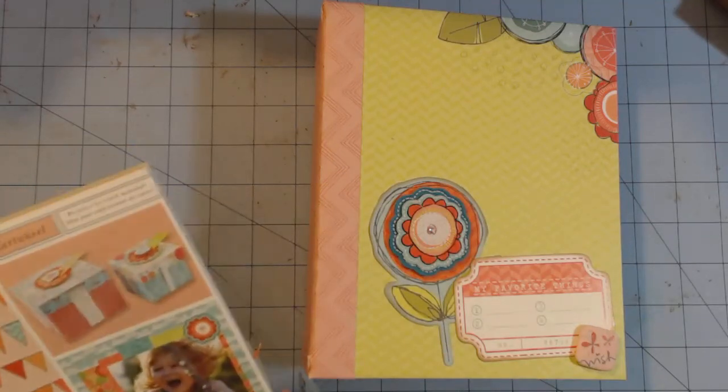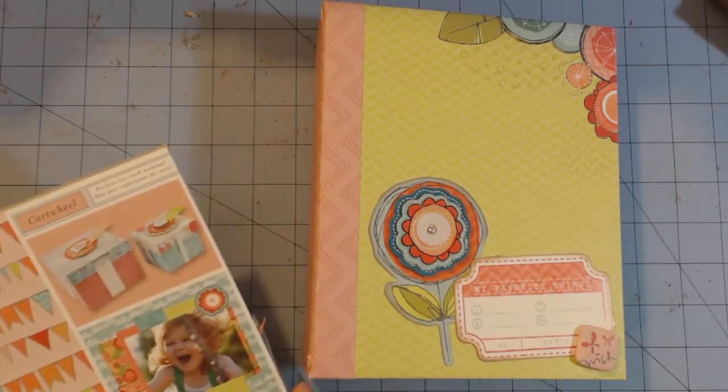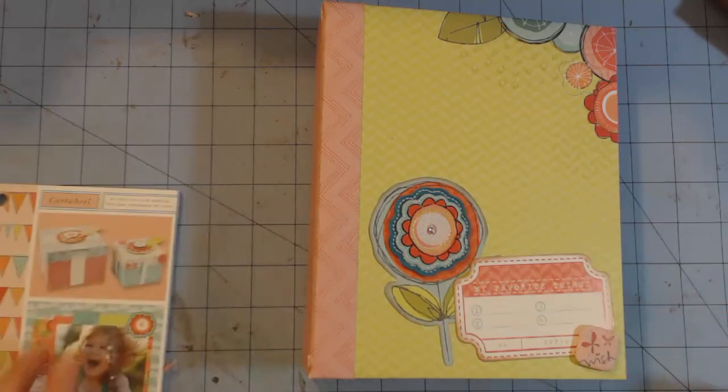Hi, this is Chandra. I'm back to share another mini album that I made. This one is using the Heidi Grace Cartwheel Collection that I got at Joann's. All the embellishments are part of that collection. So I'm just going to take you through this album.